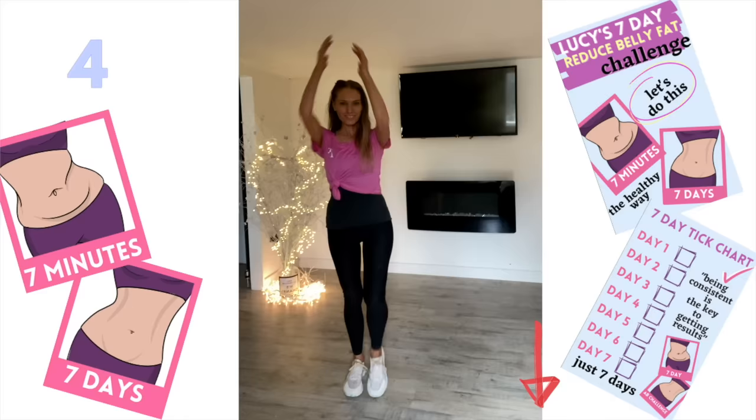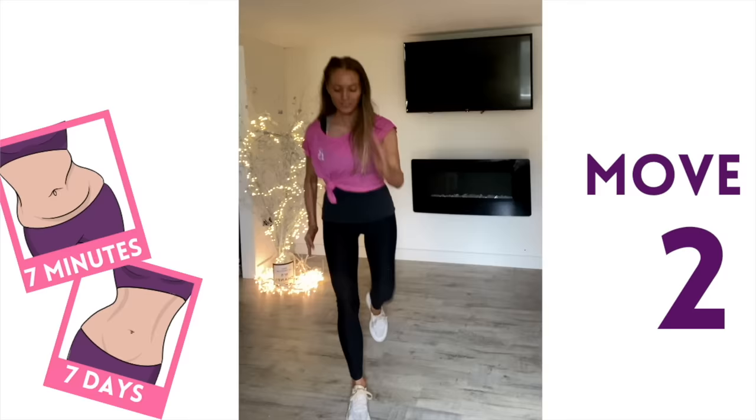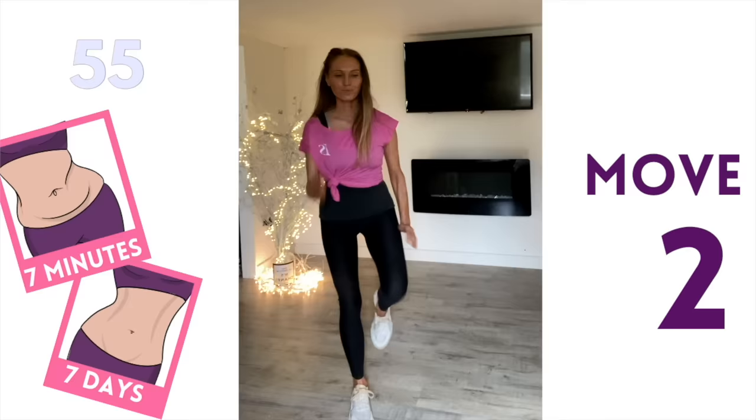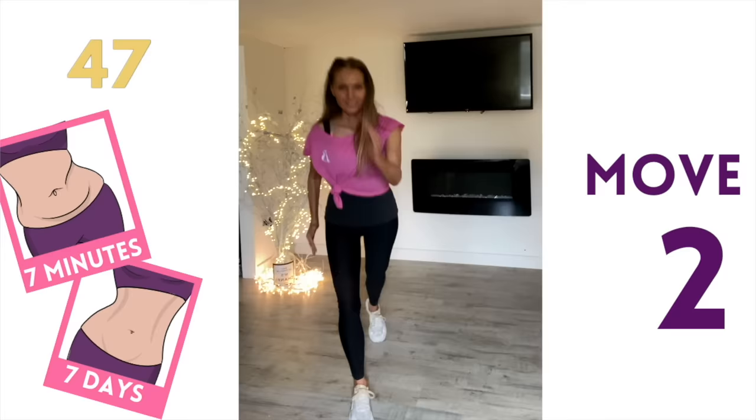For move number two, come into a split stance, take one leg behind, and imagine you're about to sprint — draw that knee up then take it back. We're going to do 30 seconds one side, then 30 on the other. This is really great for cardio and getting that calorie burn up. Standing abs are more effective than doing planks and sit-ups — they're the best way to really help reduce belly fat.